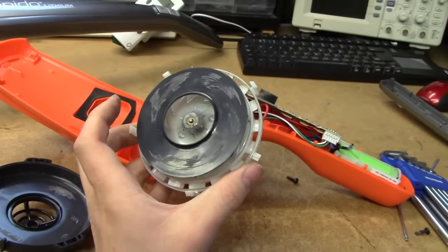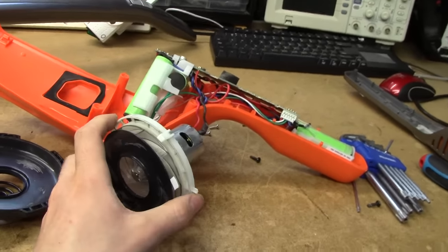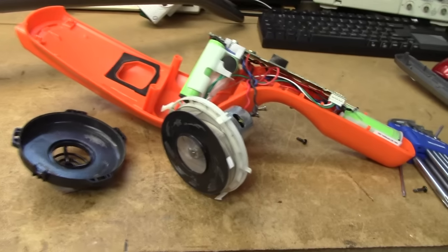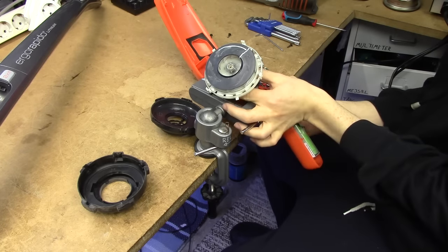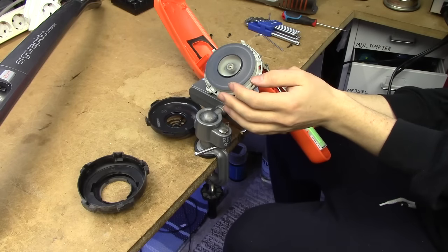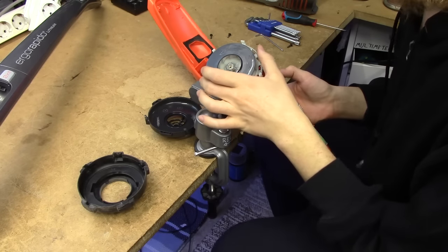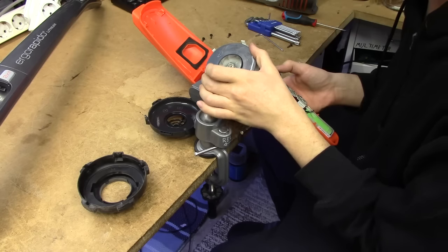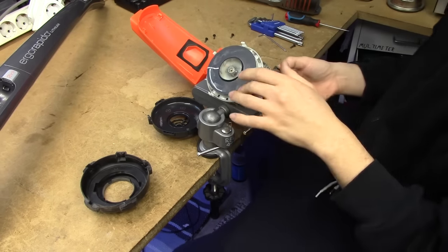How much would you bet this thing is just going to turn on fine and sever my hand off if I turn it on right now? Let's give this a go. That's an improvement - that's properly terrifying. Properly terrifying. Wow.